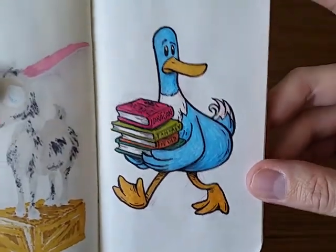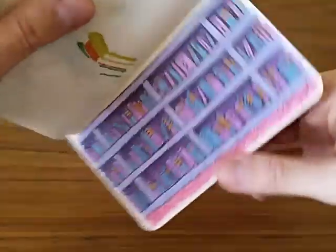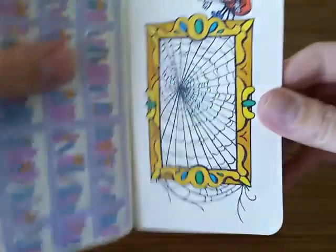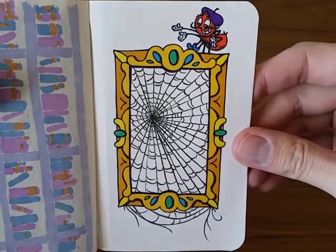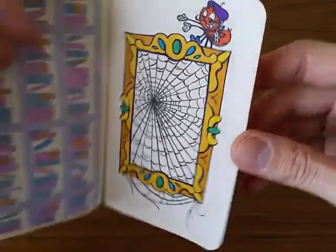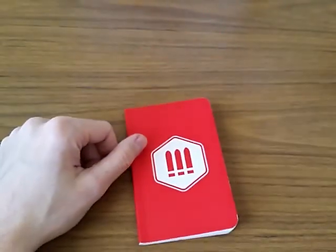And then here is a cute little duck that loves reading. I had this idea for a while but finally drew it out. You can see it combined together on my website if you're interested. And then last but not least, we've got a spider artist who has done his latest masterpiece in a frame. So that is it — a little bit smaller sketchbook, but I enjoyed working on it. Thanks for taking a look.